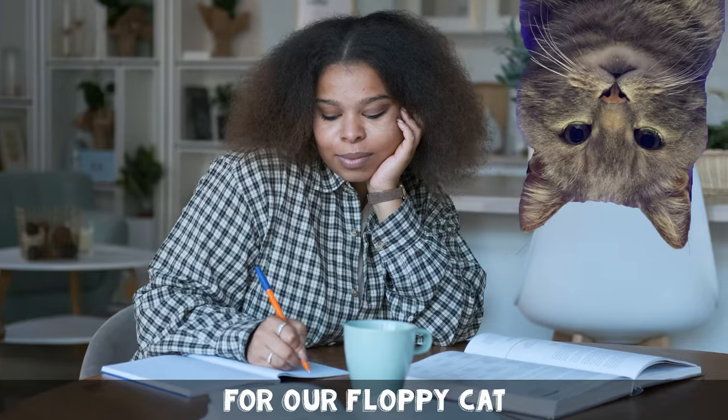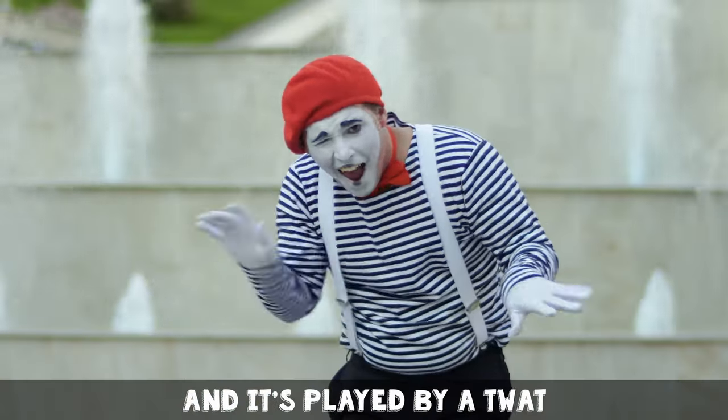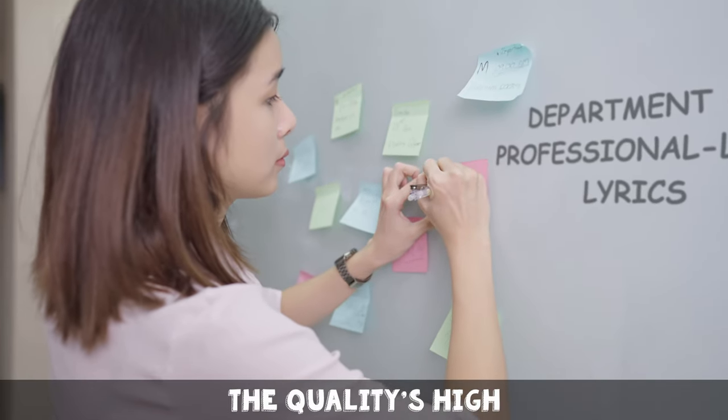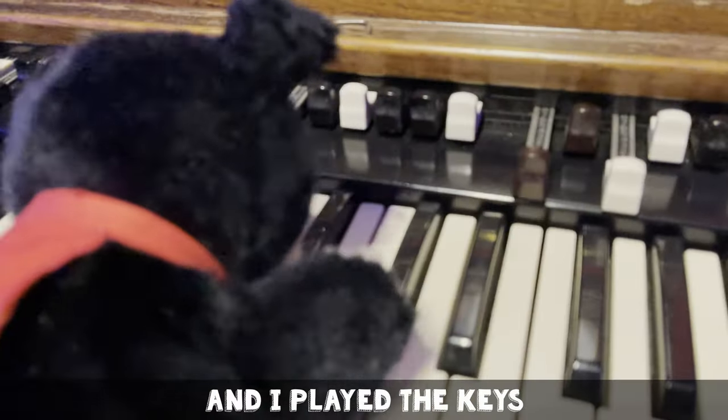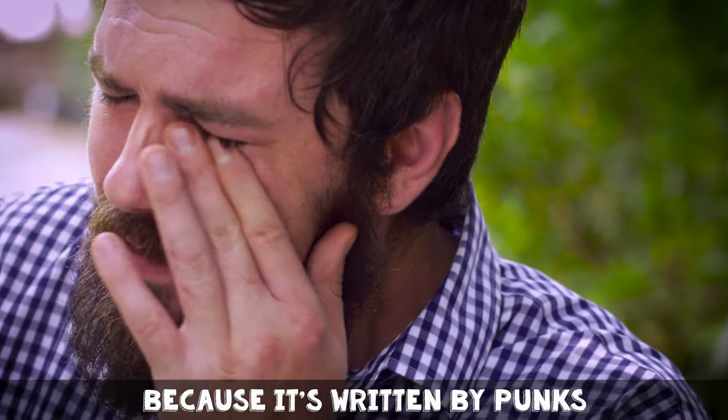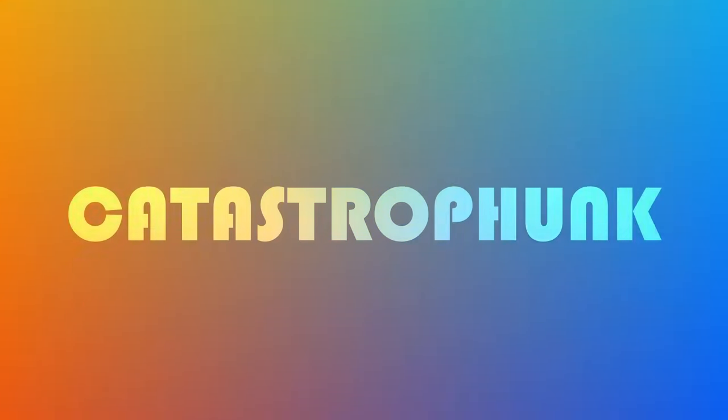We wrote this little ditty for our floppy cat, and it's sung by a knob and played by a twat. We used a Fluid Axis through the SRI2, and for all of the tracks the quality's high. Sam played guitar and I played the keys, and drums we fudged together piece by piece from these. But sadly it's crap because it's written by punk, so it's a brand new number called Catastrofunk.